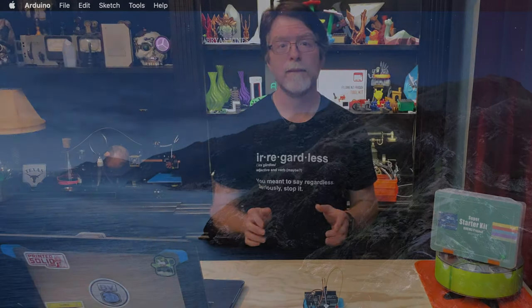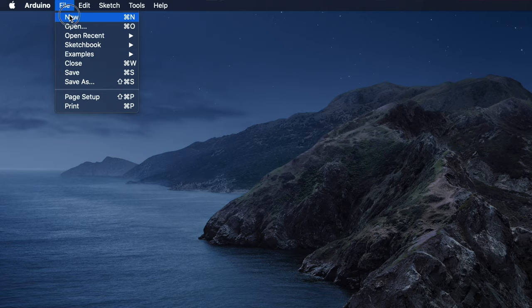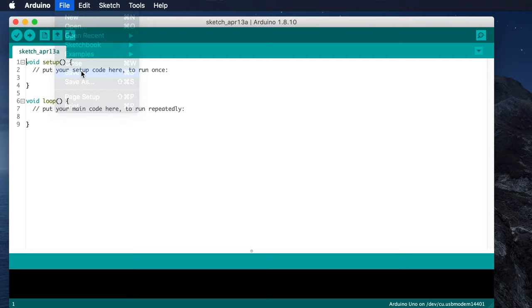The code isn't very complicated, so we're just going to type it in. Let's get into the Arduino IDE and make a new sketch — click File and then click New. Before we even really get started, let's save it by clicking the File menu and then clicking Save. Name it Tilt Switch.